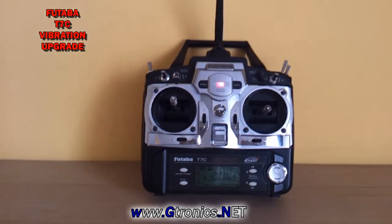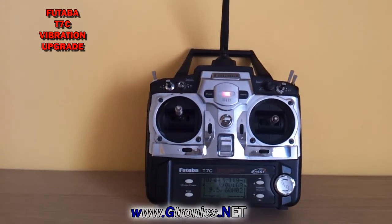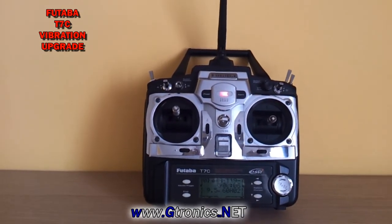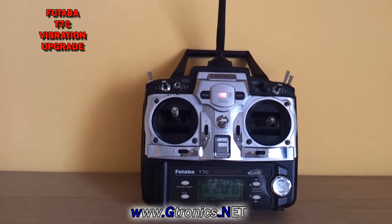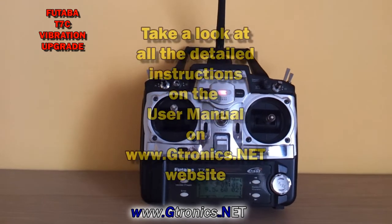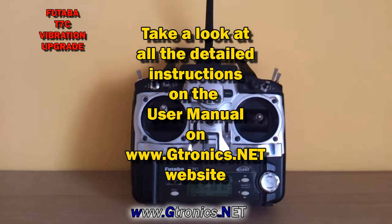When the timer reaches zero, your transmitter will not vibrate. That's all. Check it out on my website gtronics.net.